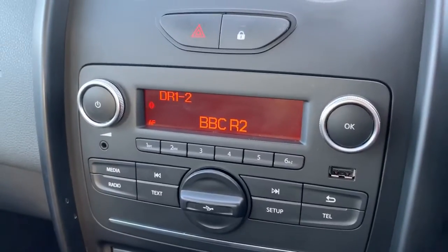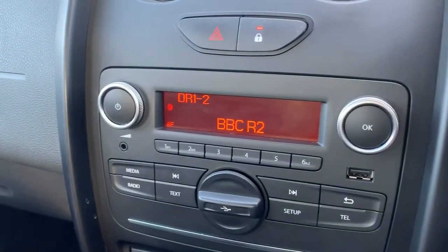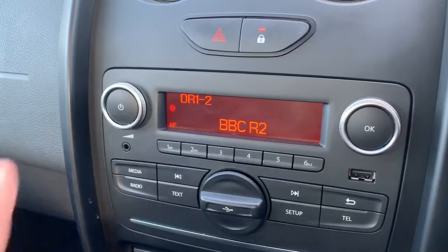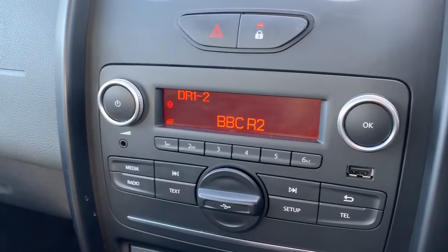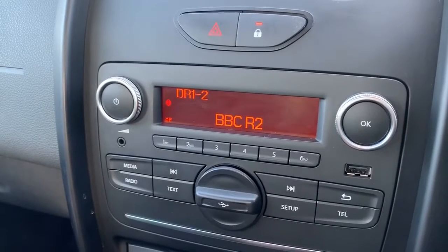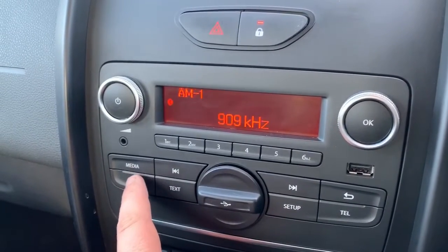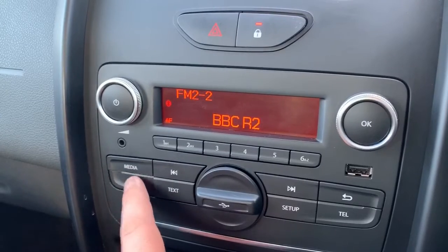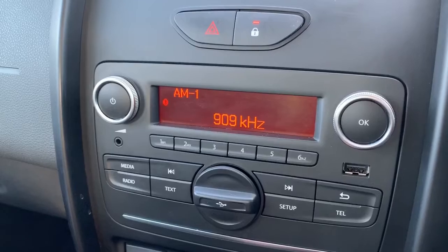Working over into the centre here we have the radio for the car. Just above that we've got your hazard warning lights. That's the deadlock button, so that will lock the car doors from the outside. Underneath that we have the main stereo for the car — we have digital radio, FM and AM as well. The radio button there will take us through the various frequencies, so FM, digital and AM are all available.